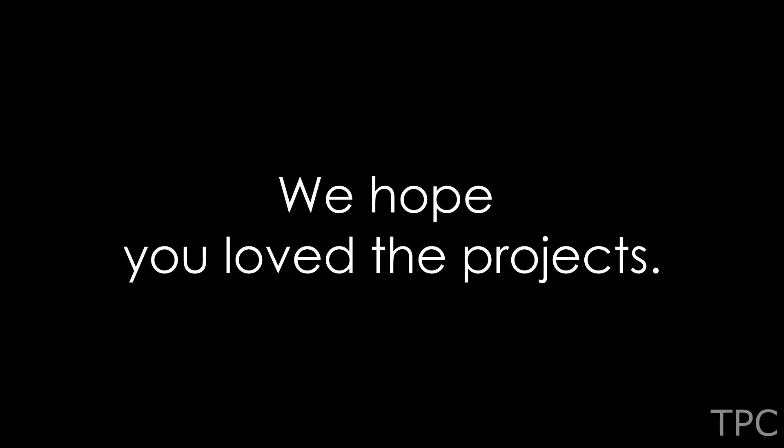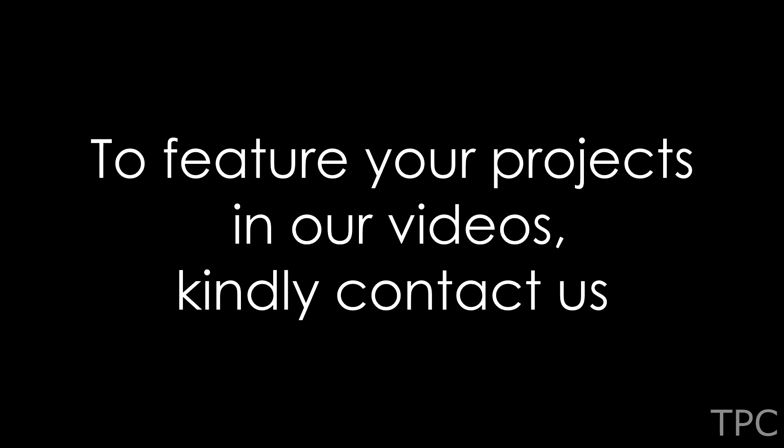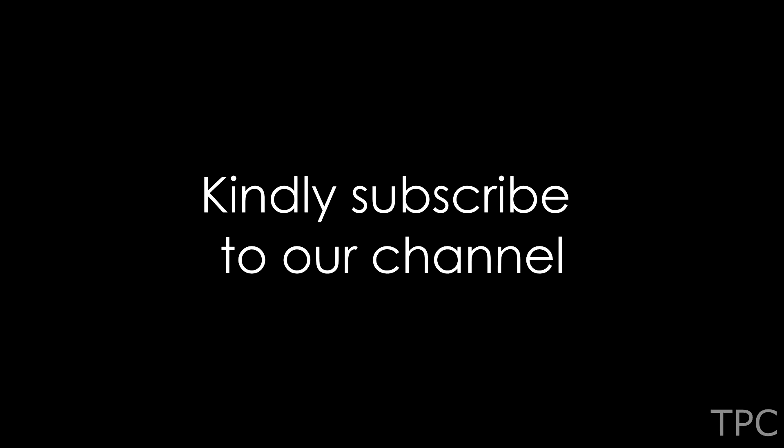We hope you loved these ESP32-based projects. Which among them was your favorite? If you also have some amazing projects, share them with us. Drop a like and subscribe to our channel for more such videos. Thanks for watching.